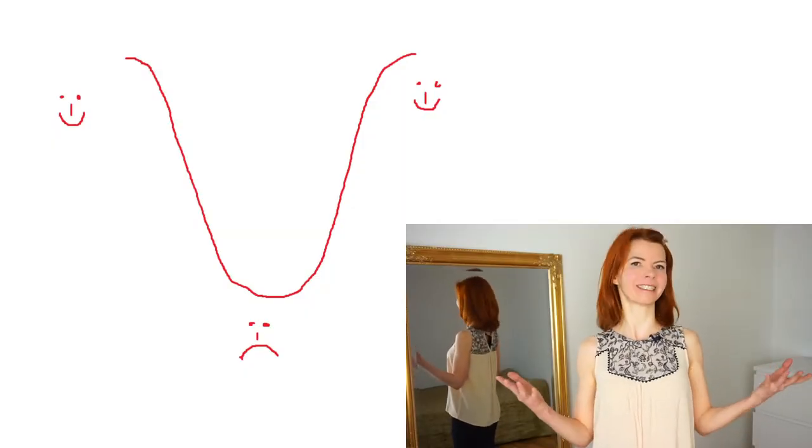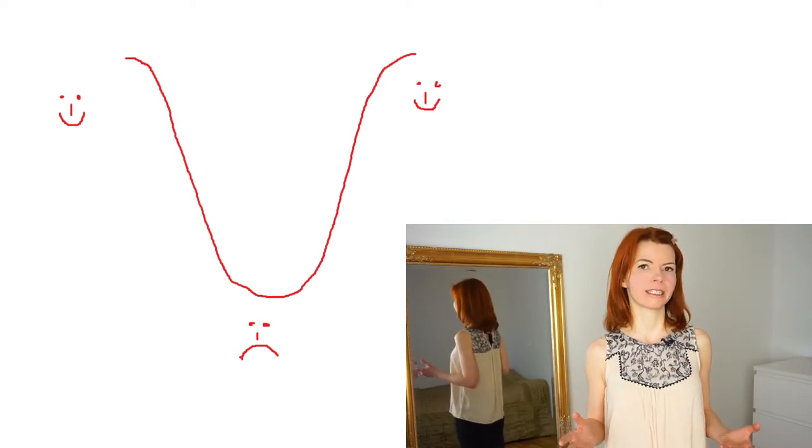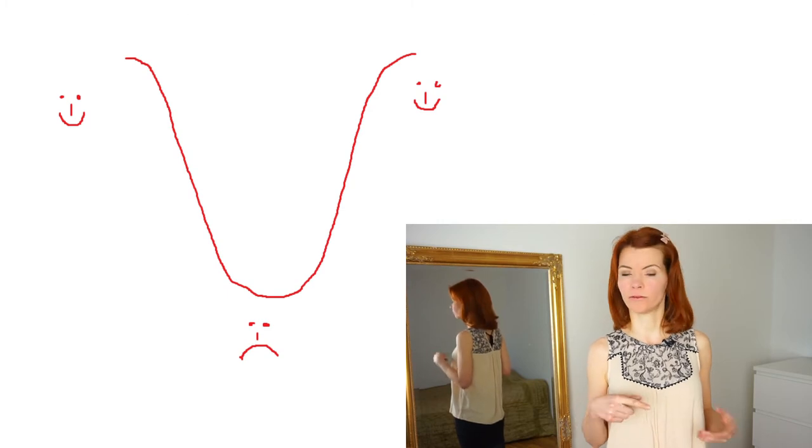So welcome to step number three in the creative process. And this is a really dangerous step, because here you are really risking to lose your routine — to stop going on. But when you become aware that this is a part of the normal process you are going through, you can just relax. I will show you on this little graphic here. It starts with everything is awesome, and then it gets tricky and trickier, and now you are here in the deep valley of the process. This is step number three and also step number four. These steps are really connected to each other and you cannot really separate them.